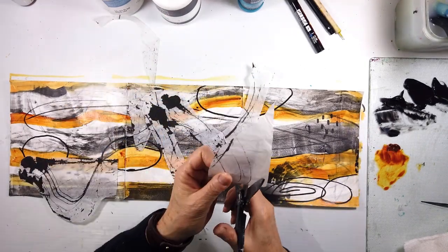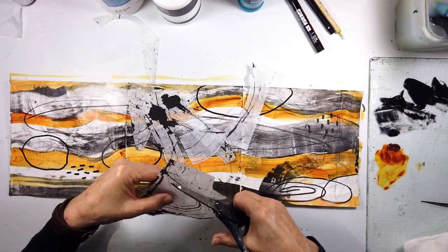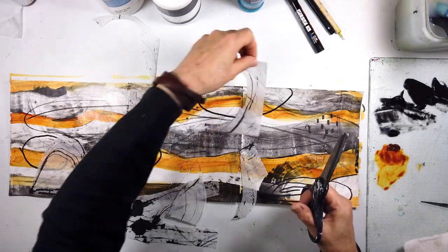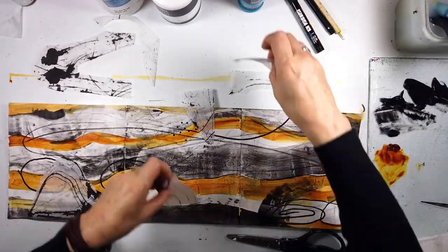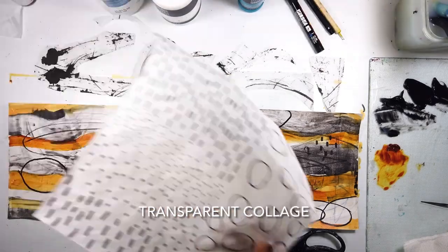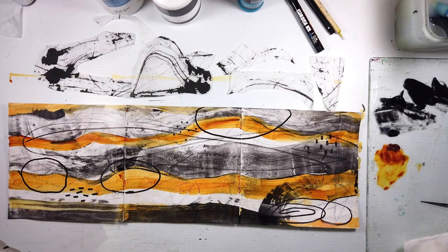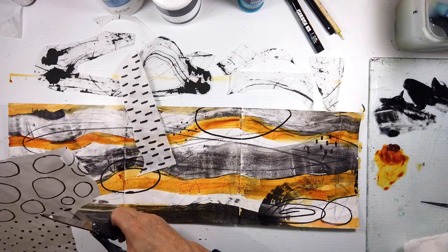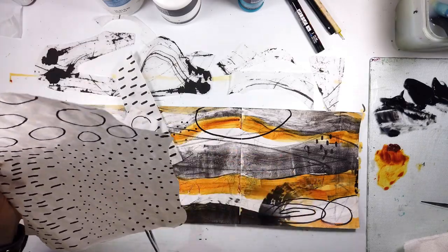I'm going to be creating some collage paper in the next set using subtle differences in blues or whatever the value — just using a brayer, like I did here, but for the collage paper with the same paint colors. That way they're all in the same color family and they all look so good together.